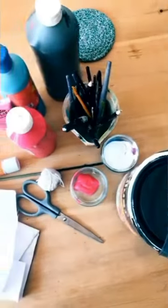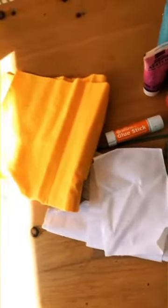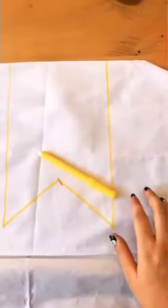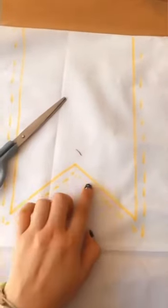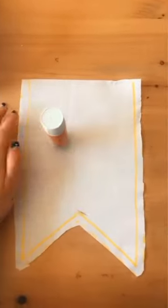Hello everyone and welcome back to yet another exciting project. Using the fabric of your choice, you can now draw out the shape of your flag. Then you want to cut the lines a centimeter away from the actual border, and glue it inwards like so.